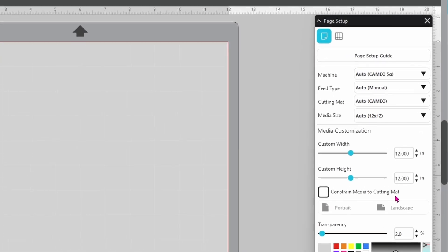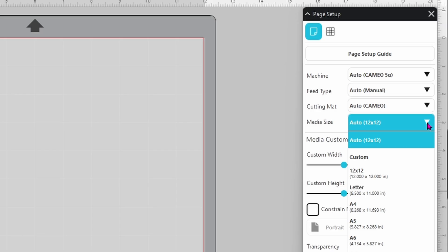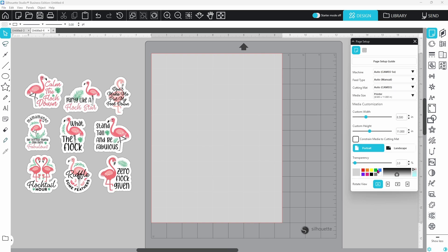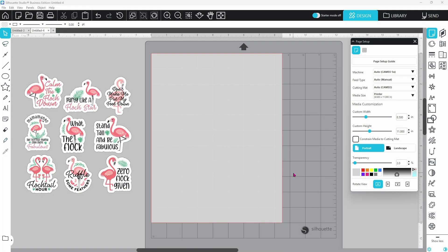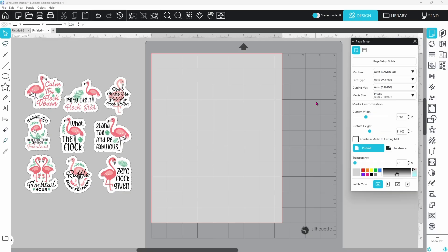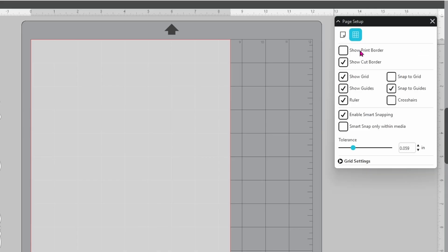Let's start off in the page setup panel. I do already have my machine set to the Cameo 5 Alpha. We need to switch our media size so that it matches our printer size — that has not changed. I can either pick letter or printer; they're both set to 8.5 by 11 inches. Now with the Cameo 5 Alpha, you have to update the software to Silhouette Studio V5.0.402. In V5 they have moved the print border — you can find it on the second tab in the grid settings right at the top. Enable 'show print border' and the gray line will show up so you can see where your design will print.